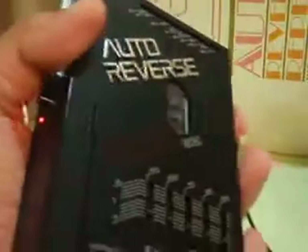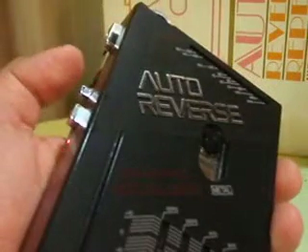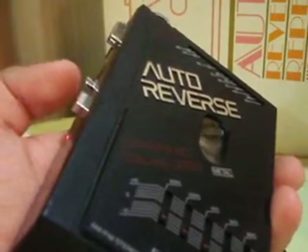Now let's try it. This is the volume. Let's try fast forward — as you can see, it was really fine.